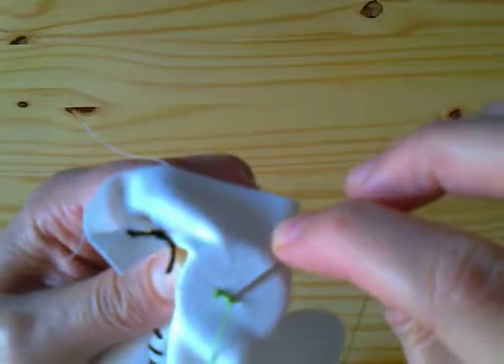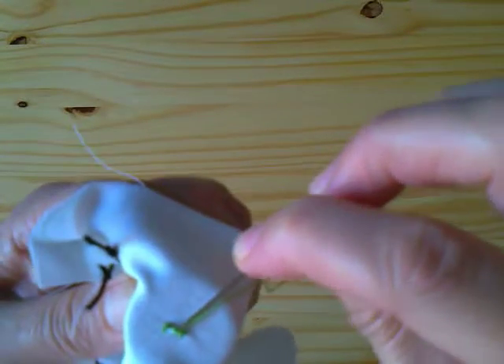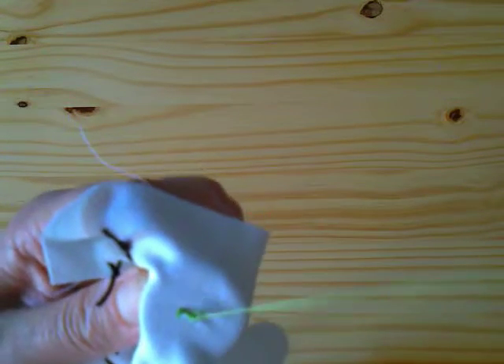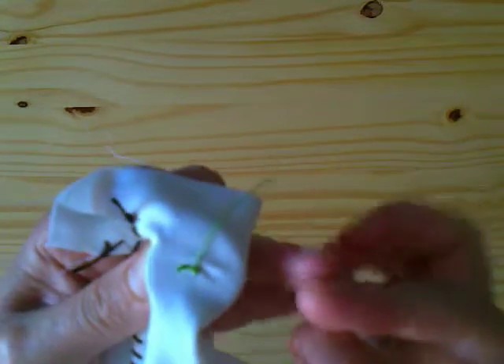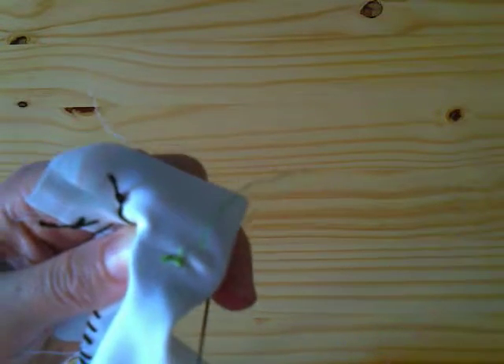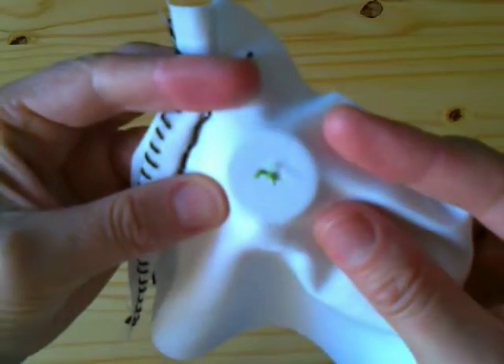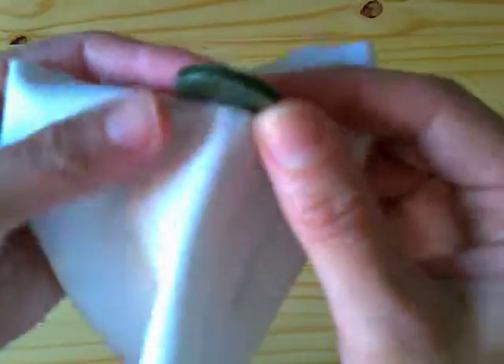We finish it off on the interior of the garment, putting the needle into the thread. We repeat this a couple more times to secure it. Lastly, we check it's secure.